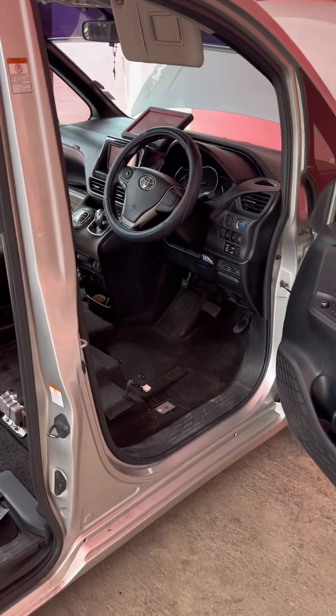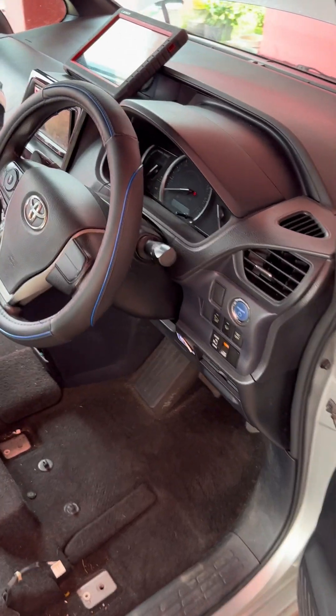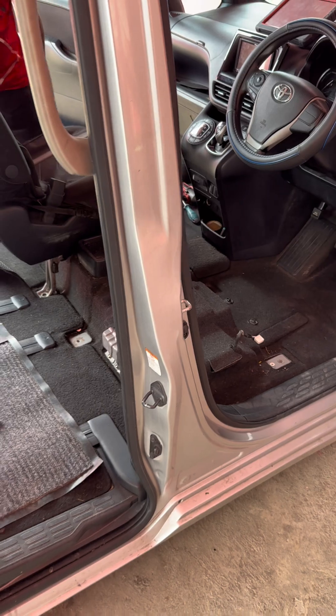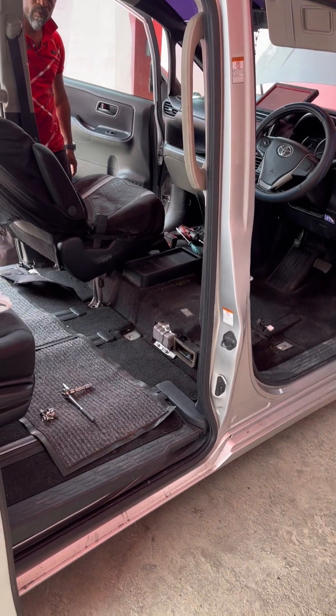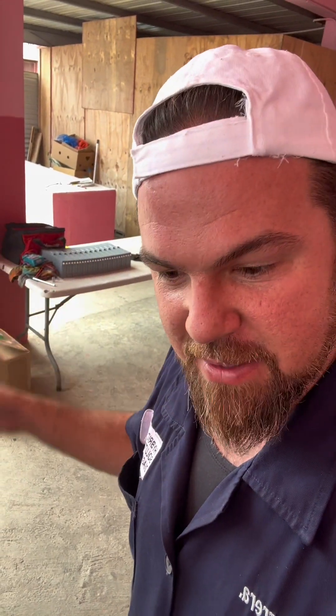Good morning guys. We're working on a 2013-2014 Toyota Voxy Noah hybrid. This vehicle uses the CHR battery, or the fourth generation Toyota Prius battery. What we're doing is replacing it with a next-generation cell battery, so we're taking out the old battery.